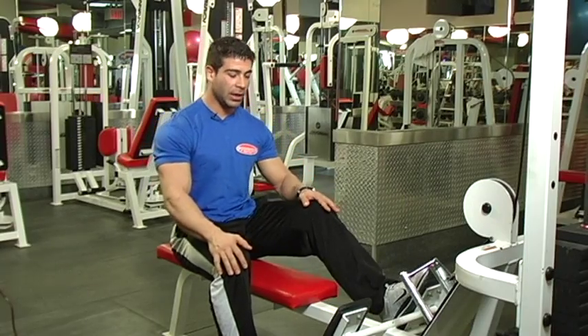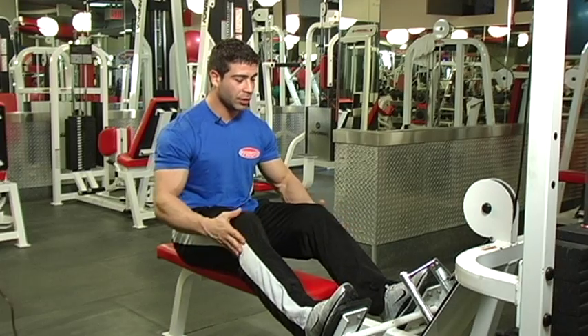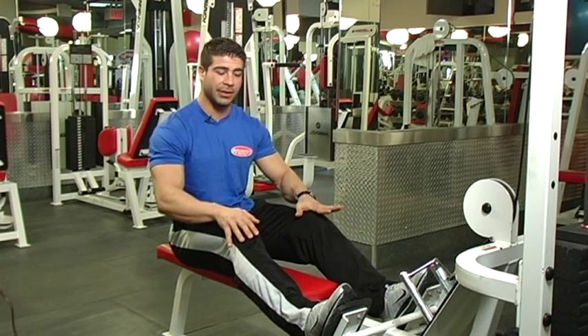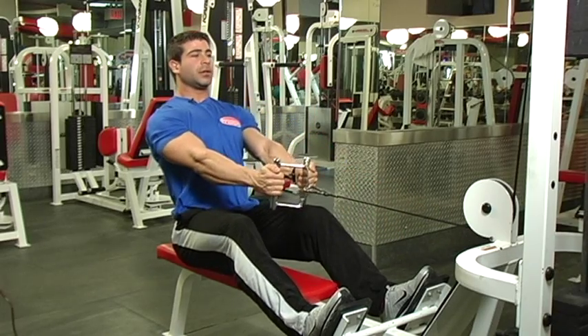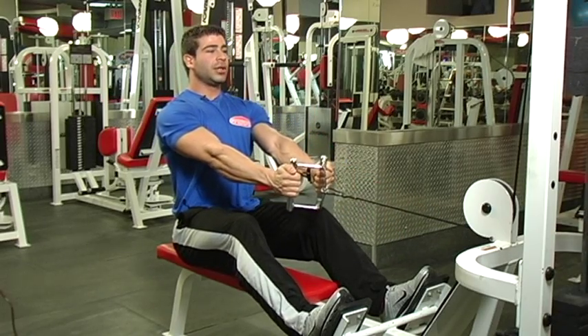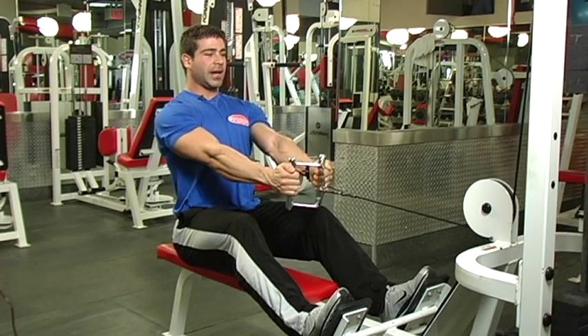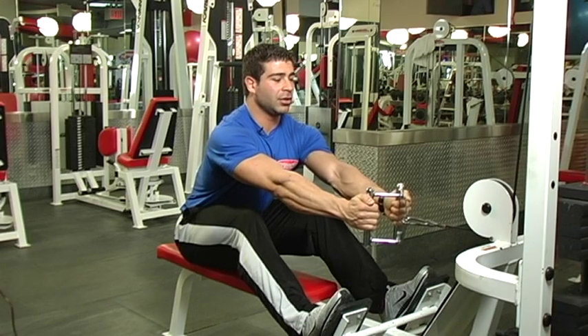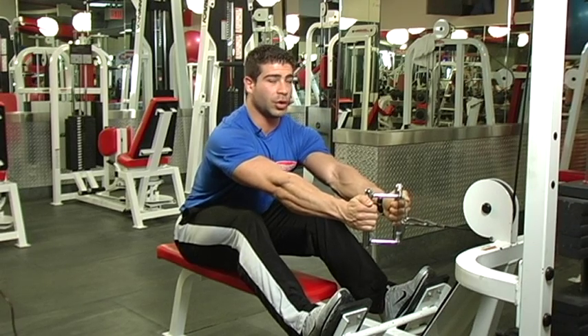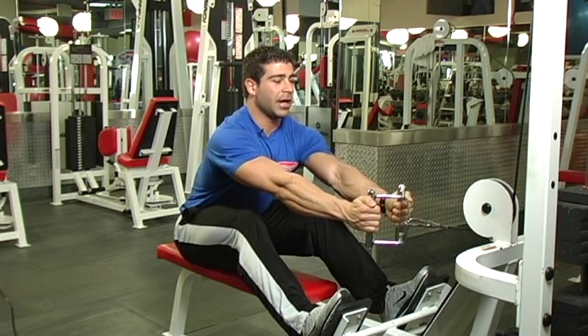First, we place our legs on the machine. Make sure your knees are slightly bent. Get the grip, we pull back, keeping the chin up and the spine straight. Then we lean a little bit to the front, making sure that we feel the stretch on the lats and the upper back.